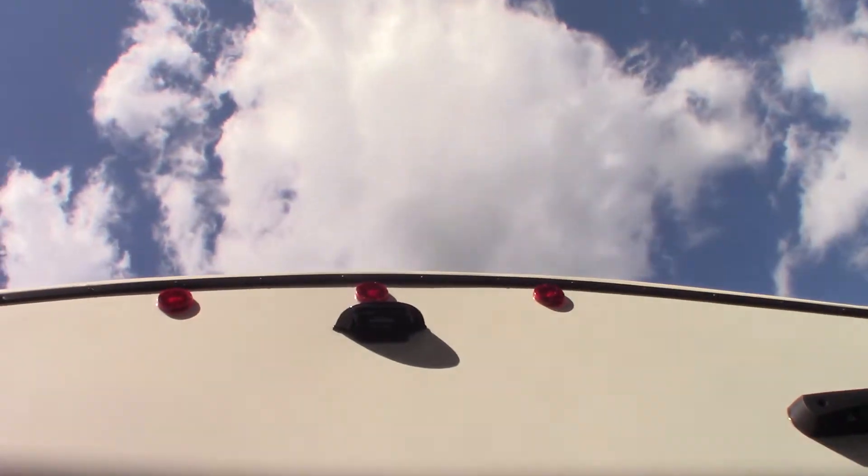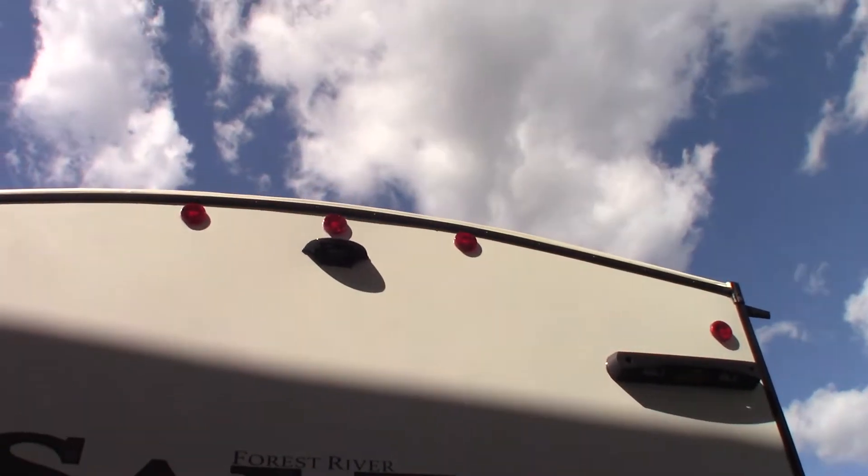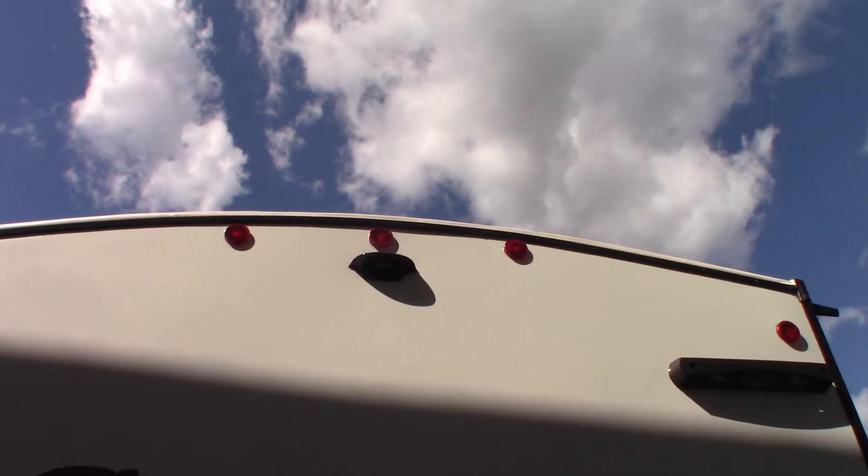This housing tells us it's pre-wired for a backup camera. If you want to get a Furrion backup camera, get the one that fits in that housing and you'll be able to see when you're backing up, plus see what's behind you when driving down the road.